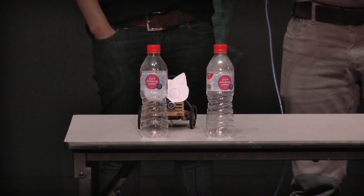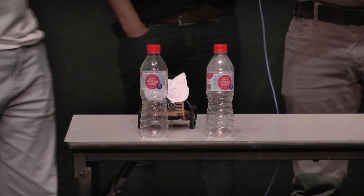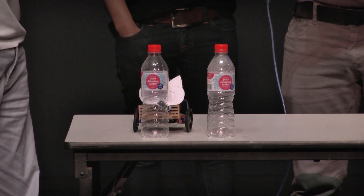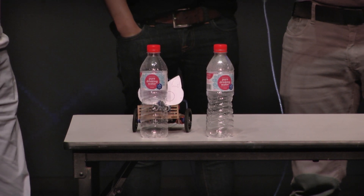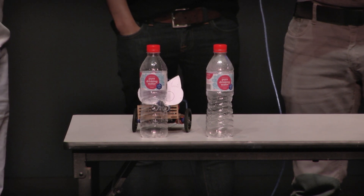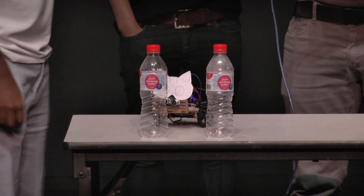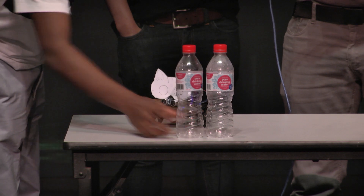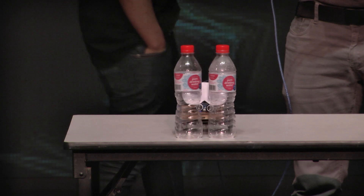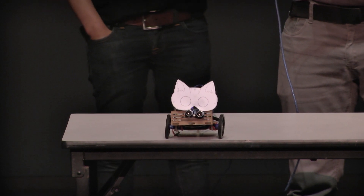It's an ultrasonic sensor. Just like a cat — as you can see, it's mostly like a cat. Pretty useless. It even stopped on its own. I'm proud of it.